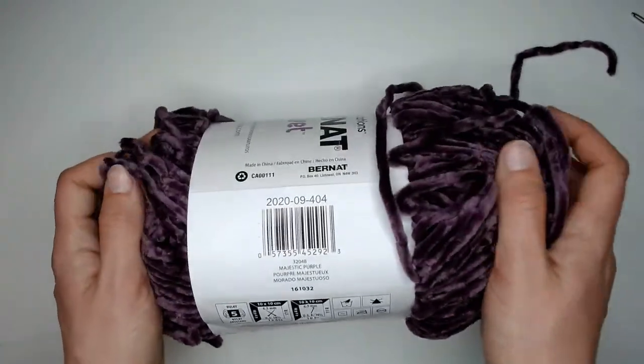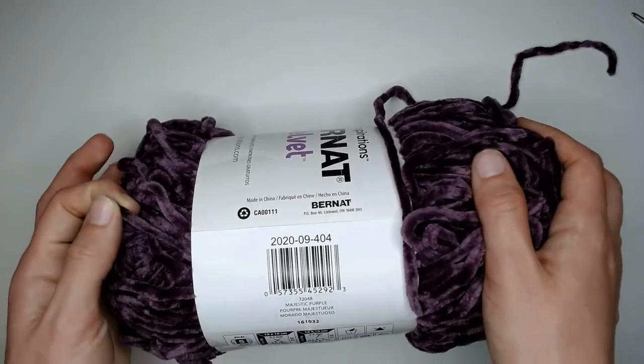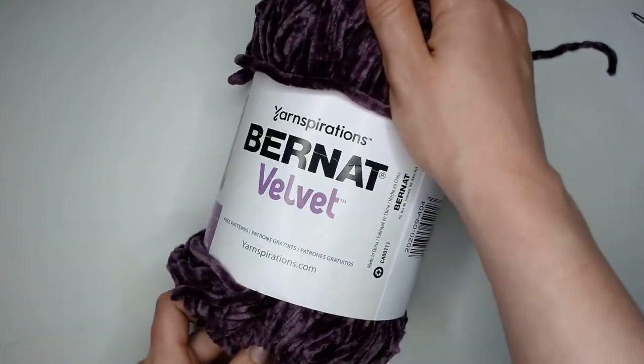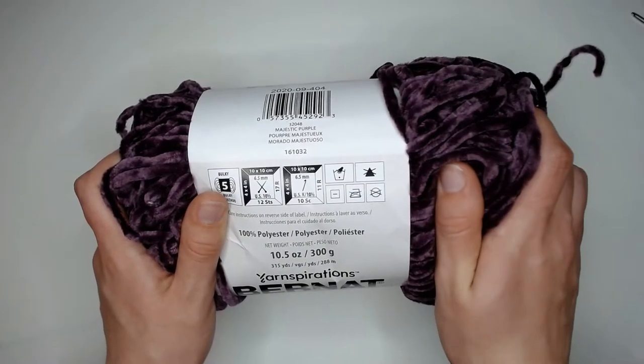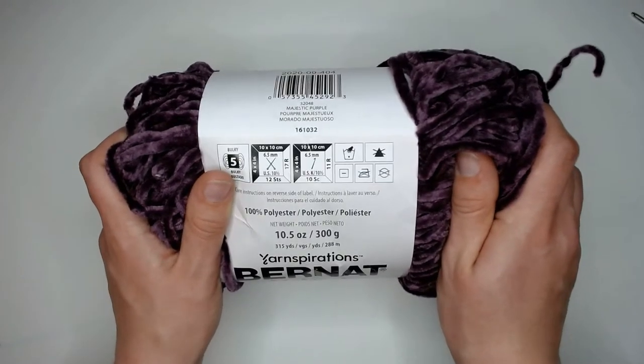It is absolutely amazingly soft and it doesn't have that kind of hard undertone that usually velvet fabric has. With this yarn, they recommend that you hand wash it and lay flat to dry. Do not bleach, do not iron, do not dry clean.